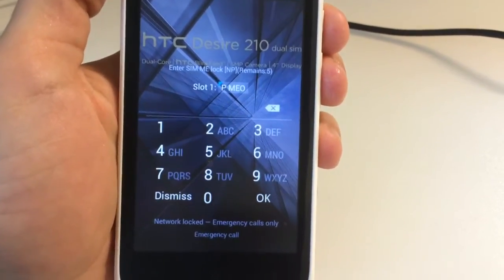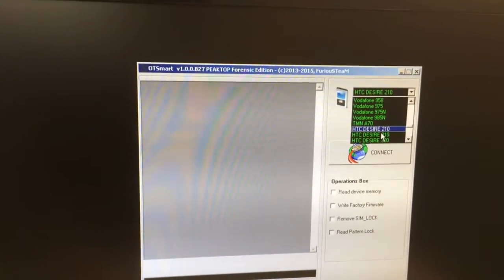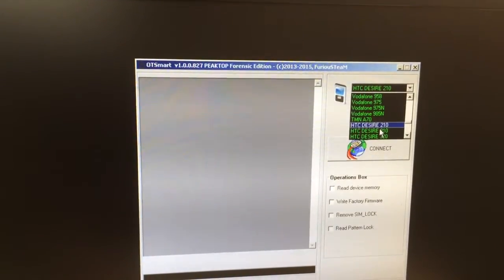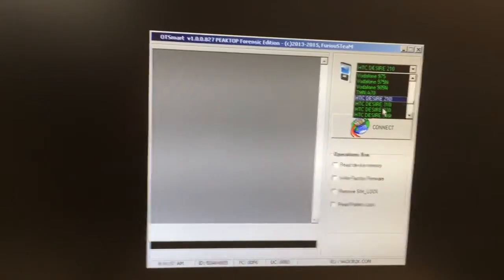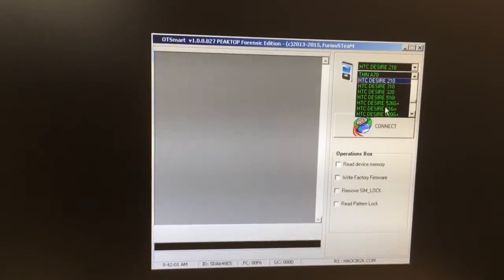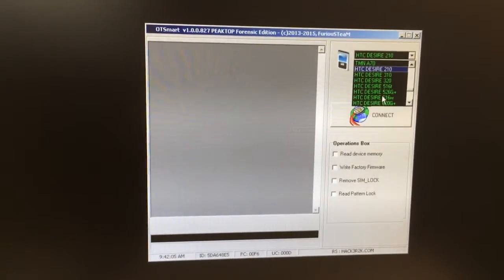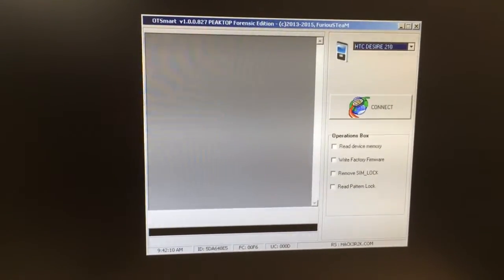I'm going to use the latest version from Pack 6 of Furious Gold OT Smart 8.7, which has added support for all the MTK-based HTC devices. I'm going to select the HTC Desire 210.